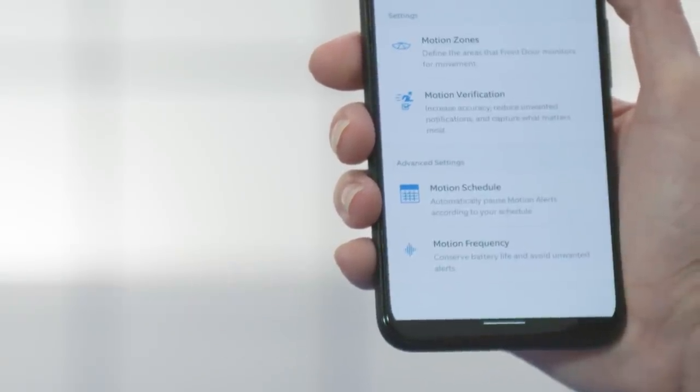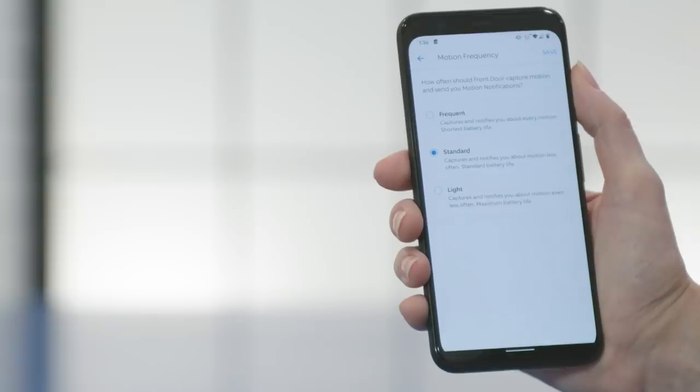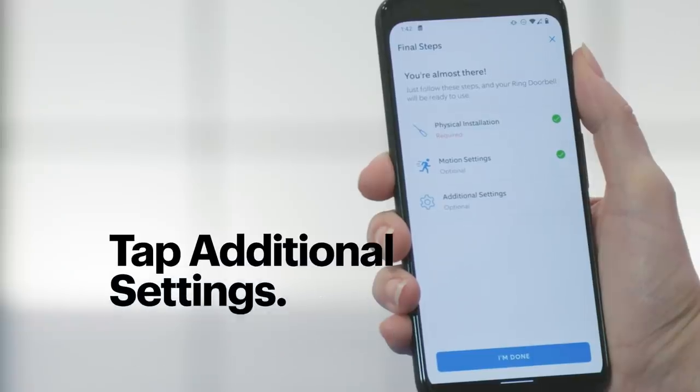You can also choose Frequent, Standard, or Light to adjust the amount of motion capture and the number of notifications. If your doorbell is running on battery, more recordings and notifications will shorten the battery life. So for this demo, I'm going to choose Standard and tap Save. You can adjust these settings at any time down the road if you're getting too much information or not enough. Once your settings are saved, tap the Continue button and then Additional Settings.